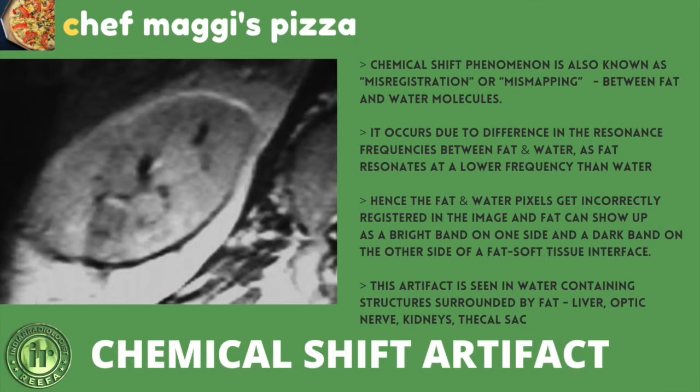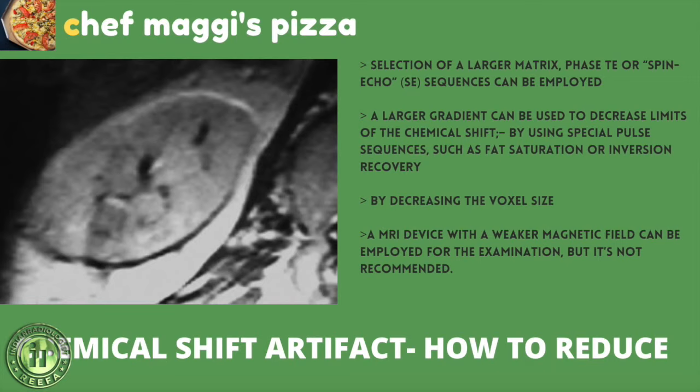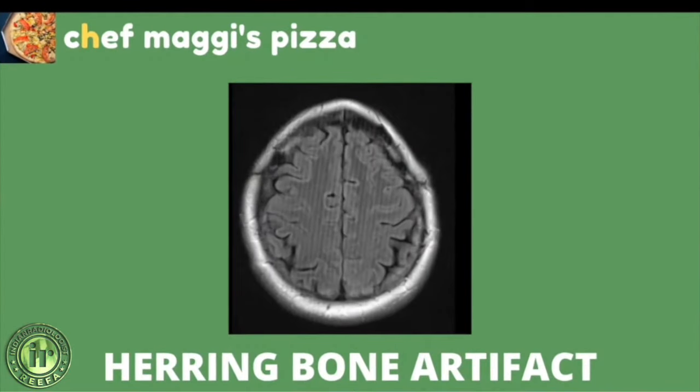To reduce the chemical shift artifact, a larger matrix or spin echo sequence can be employed. Special pulse sequences like fat saturation or inversion recovery can also help, as can decreasing the voxel size. Using an MR device with a weaker magnet would reduce or eliminate this artifact, though that is not recommended in practice.